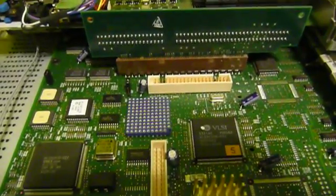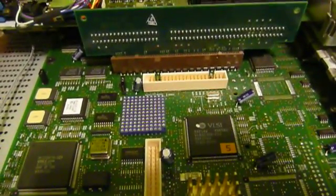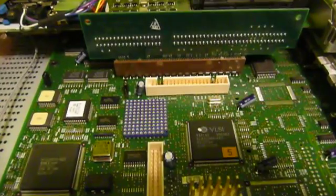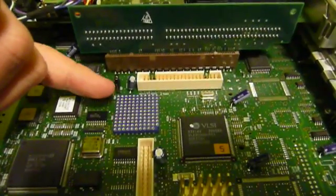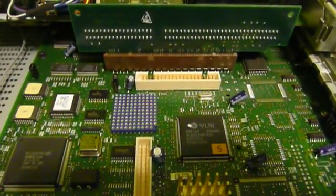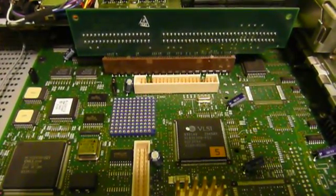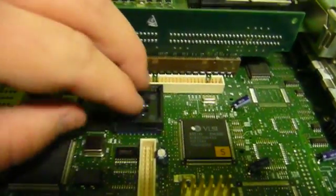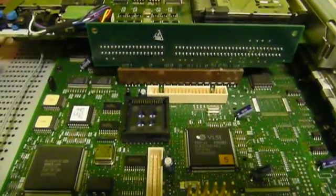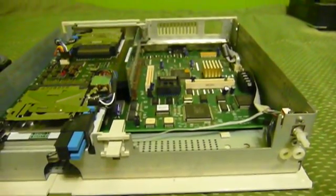If you pull the math coprocessor socket out very carefully, you'll notice there's a rather unique pin grid array socket underneath it. What this was used for — and it never saw any use in the PS/2E because the system was far too space-constrained — is a 486 SLC3 processor upgrade. Although the Model E never made use of this, the Model 56, 57, and maybe some others did as well. This board also shows up very rarely in some IBM PS/2 Model 35 and 40 computers — the ultra-rare 95-35 and 95-40 models, which were ordinarily just 85-series or non-premium line models.